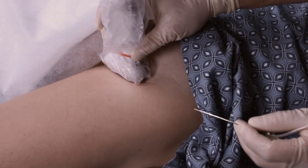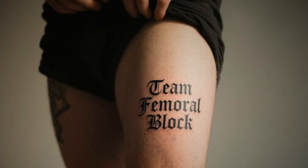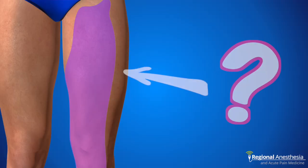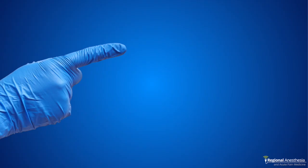The femoral nerve block is a tried and true workhorse and should be in everyone's toolkit. It's amazing at blocking sensation in most of the anterior thigh — most, but not all. If you need to block the skin of the anterolateral thigh, you need to find the lateral femoral cutaneous nerve, and to do that, check out this video.